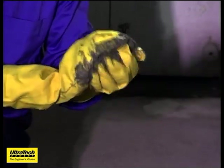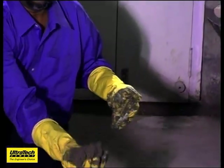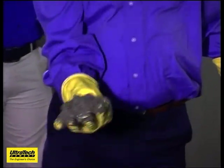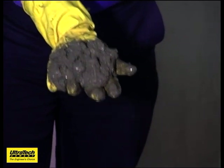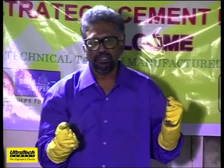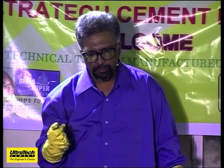I can make it into a ball. You can see that — no crack. Once it goes to one foot, as it was indicated in the video before the commencement, you can see the crack developing here. From the past four years, we are into use of manufactured sand.